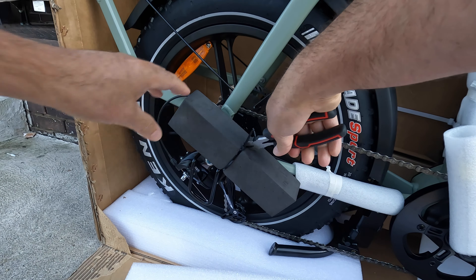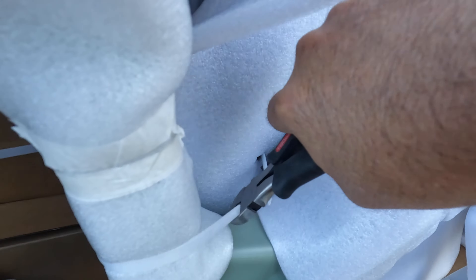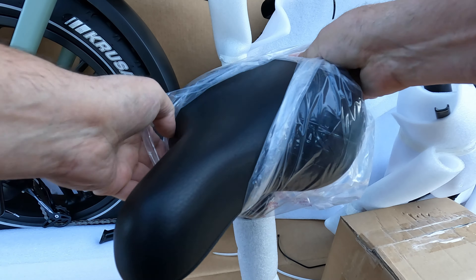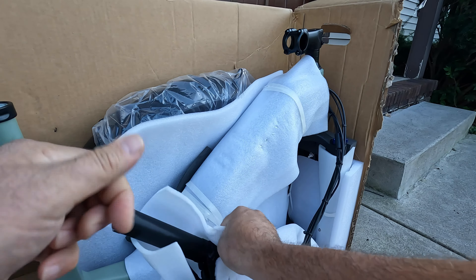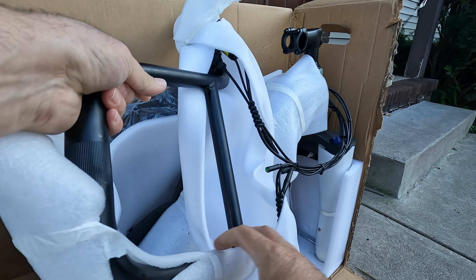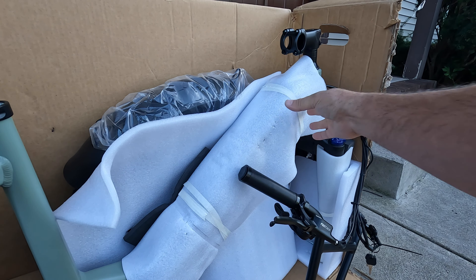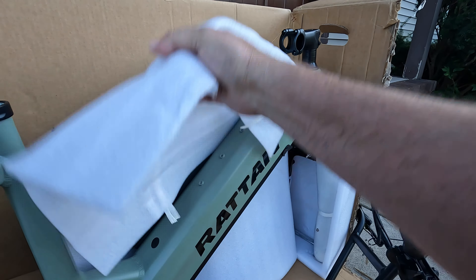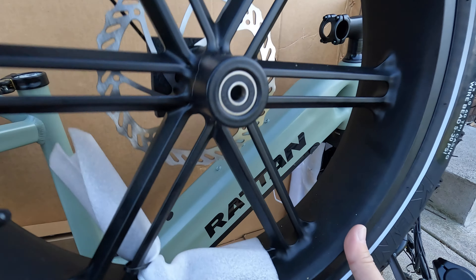Pop off some of these straps. There's our seat. That's a wide seat. Nice memory foam. BMX style handlebars. Nice. Hydraulic disc brakes — that's nice to see. There's our fender. Look at that tire and rim.